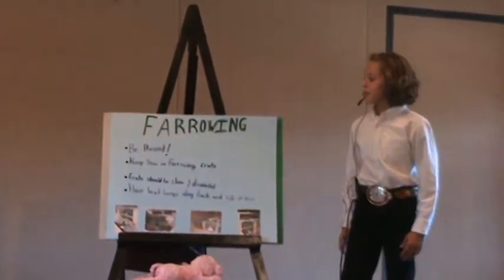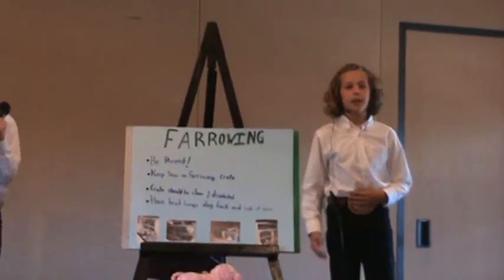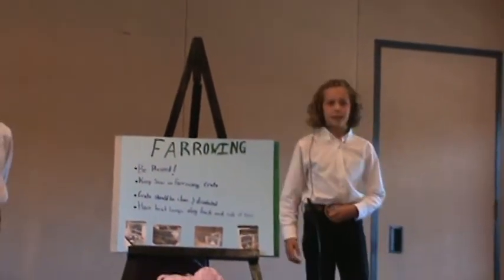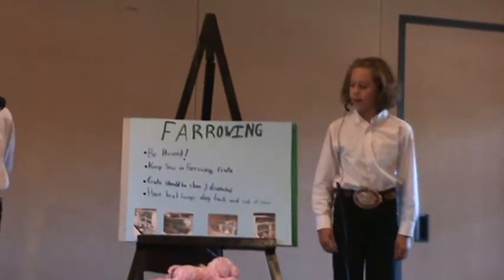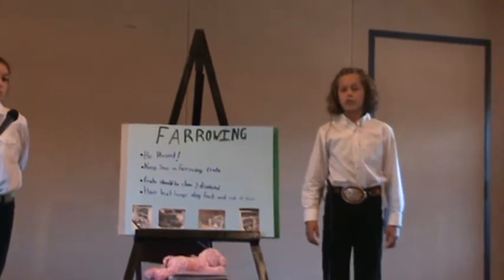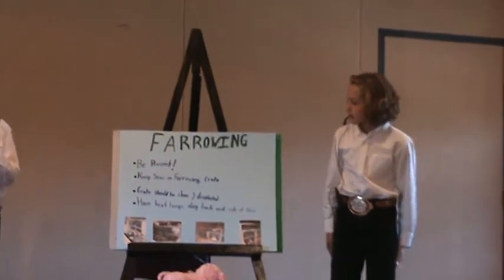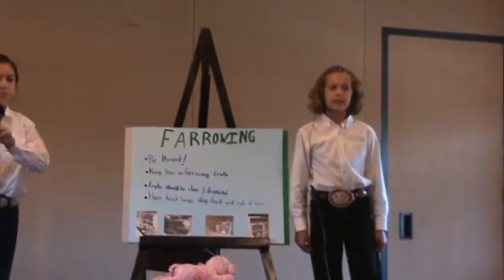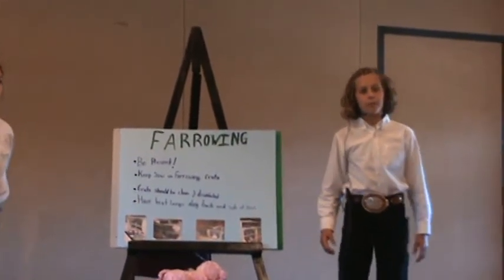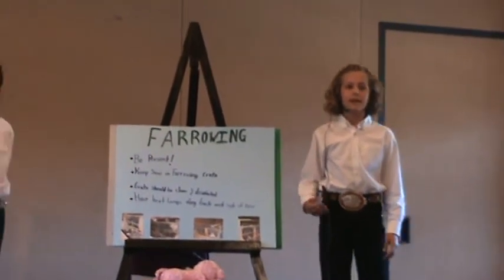It's very important to be present while a sow is giving birth to her piglets because if you're not, it's likely for the sow to lay on her pigs or possibly eat them. You need to keep a sow in a farrowing crate, which is a small contained area so the sow can't eat or lay on her piglets. The crate should be cleaned and disinfected, because if it's not, the sow and her piglets may get a disease.